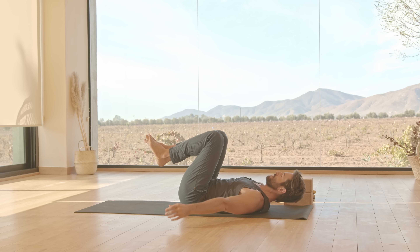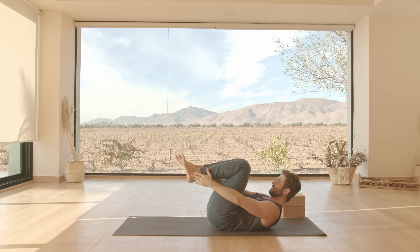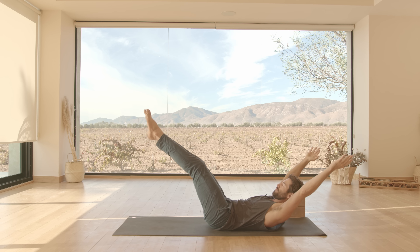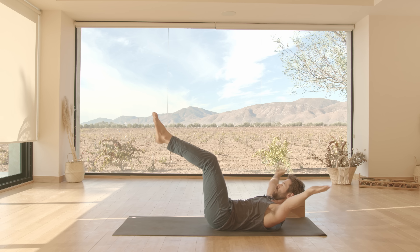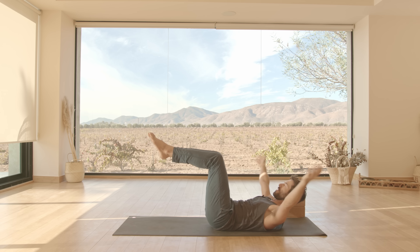Now bring your legs into tabletop position. Curl yourself up, bring your hands to your outer heels. Knit your ribs in, abs in. And then stretch out. Pull back in. Stretch out.